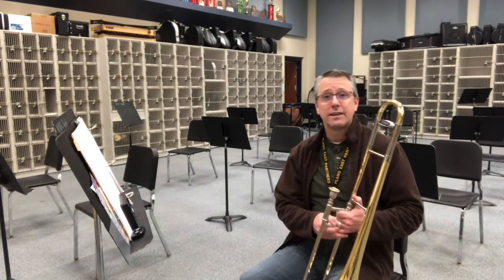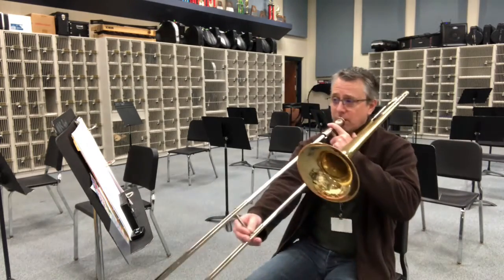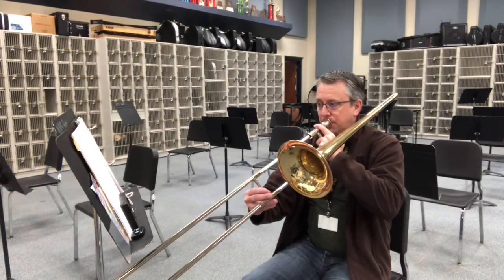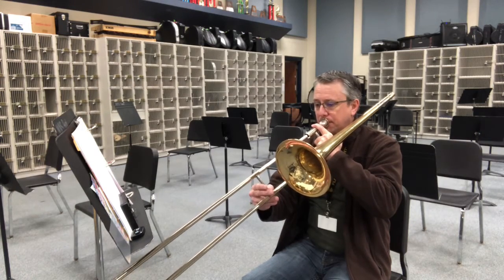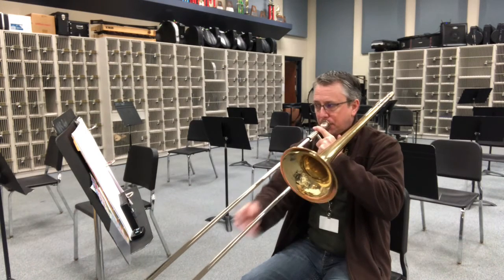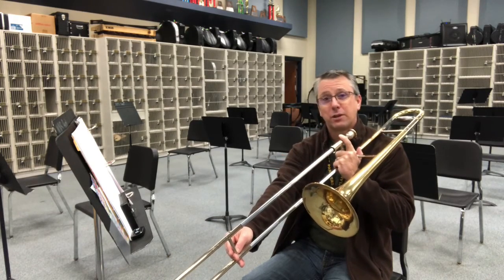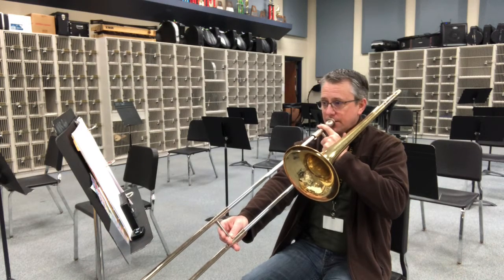All right. I'm going to play it, and I'm going to invite you to follow along with positions — even name the notes if you like. One, two. [teacher plays] All right. I'm going to play it again, and I invite you to play along with me. Ready? And one, two.